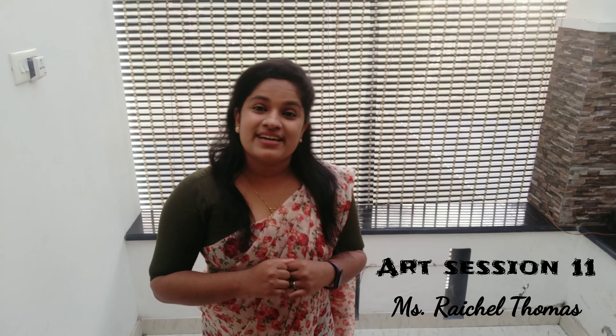Hi, good morning my dear children. I wish you a wonderful day. You all are doing artworks very well. I am very happy about it. Today we have to learn a new thing. Let's start our new session.